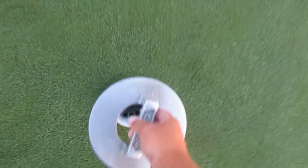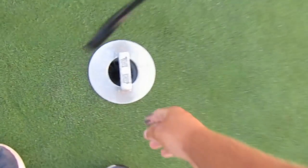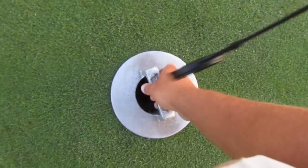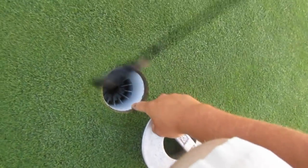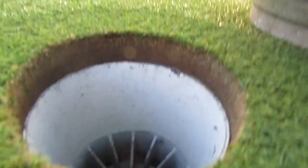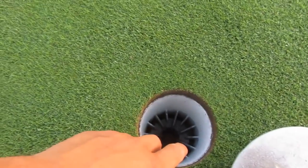Take your cup cutter — or cup setter — place it down like that, give it a stomp, and make sure you're pretty even with the ground. Spin it a little bit to get it down in there. That should leave you about a half inch of a lip, so when the ball comes, it will actually fall in there and keep it from kind of bouncing out.